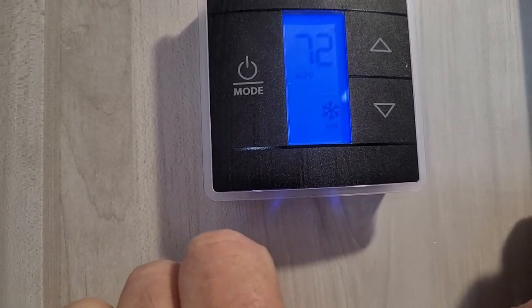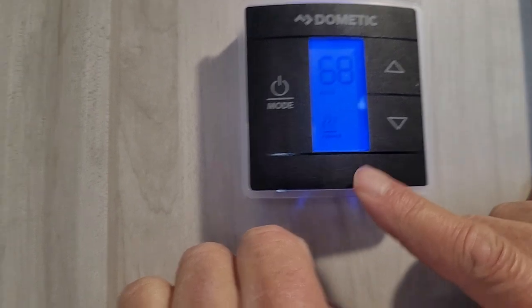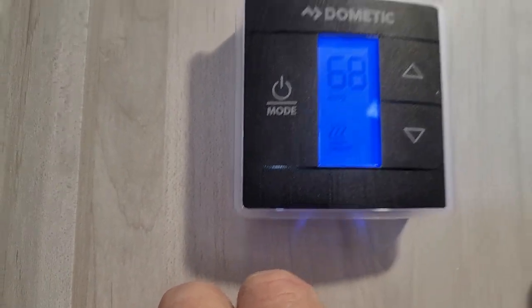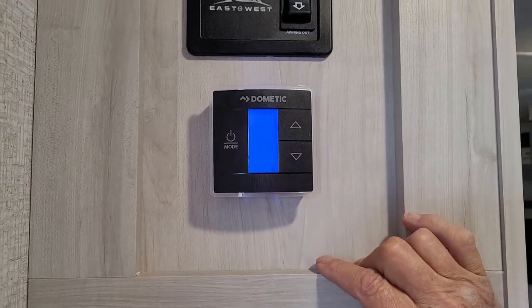Hit the mode button one more time — you'll see the snowflake in the lower right-hand corner; dial your temperature down for AC. Hit that mode button one more time until you see where it says furnace in the lower left-hand corner, and dial your temperature up. Hit that mode button one more time and it says off in the lower right-hand corner.